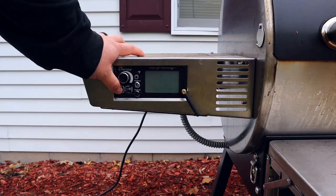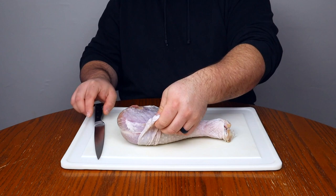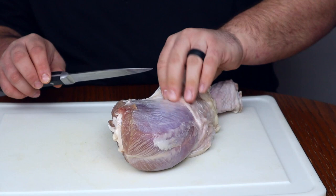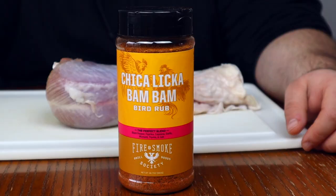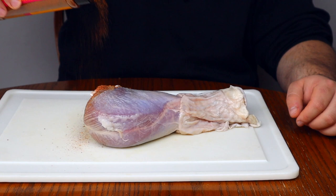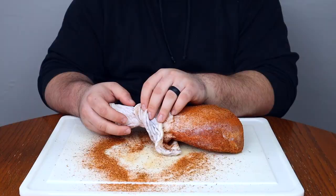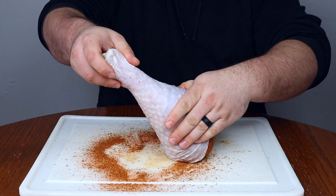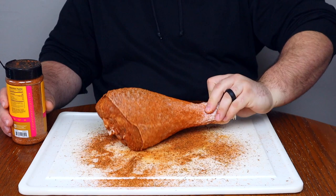Now that the turkey is ready to season, let's get our smoker started to 275 degrees. First, I'm going to separate the skin from the meat — there's a membrane connecting the two, so if you can't pull it back by hand you may need to make small incisions with a knife. Once the skin is pulled back, season the meat with a heavy coat of the bird rub — this is our first layer of flavor. Pull the skin back up, then season the skin with good coverage, though not as heavy as the meat. The rub gives great color and an extra kick of flavor.